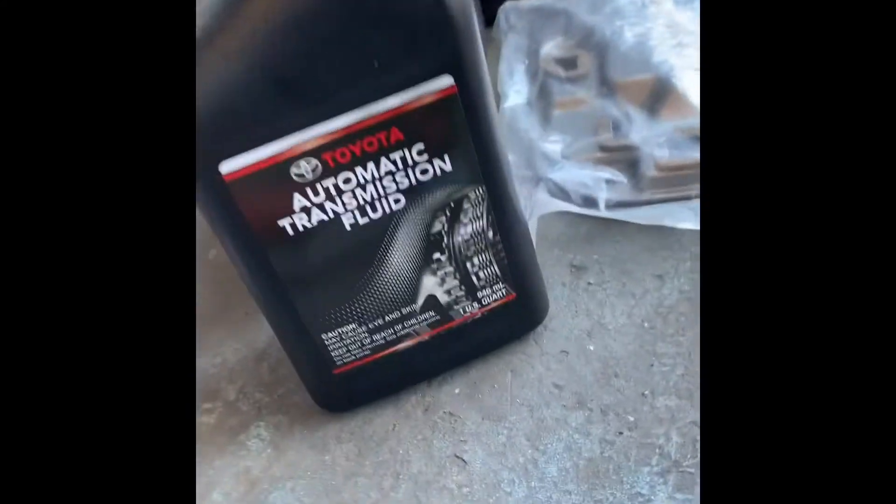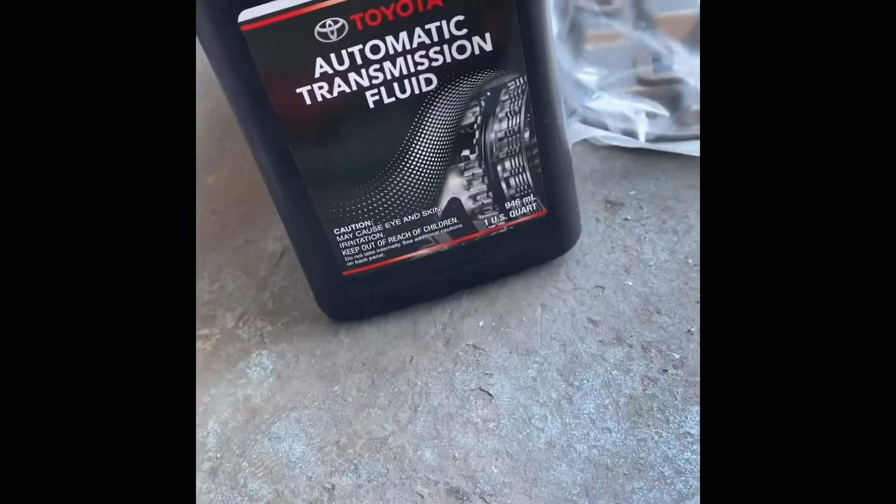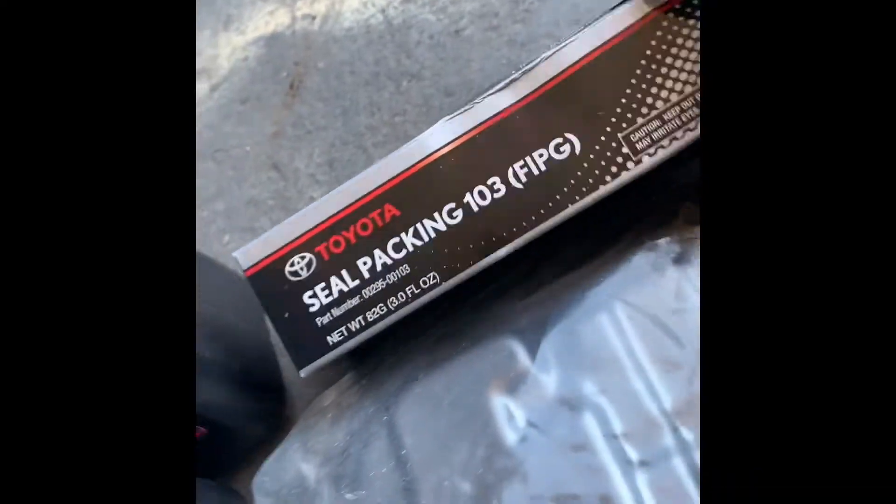The stuff that we are using here today is the Toyota automatic transmission fluid — this is the best stuff right here. We are also using a transmission filter from Toyota and a seal pack from Toyota. After that we're going to be taking off all these 10 millimeter bolts all around.